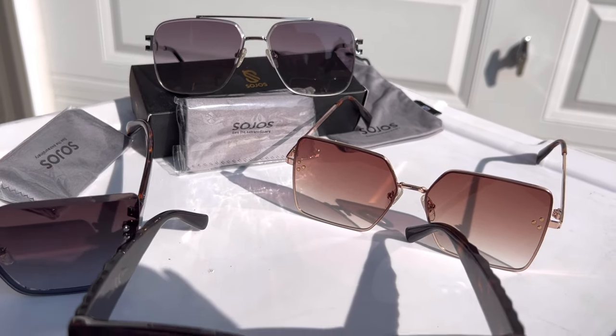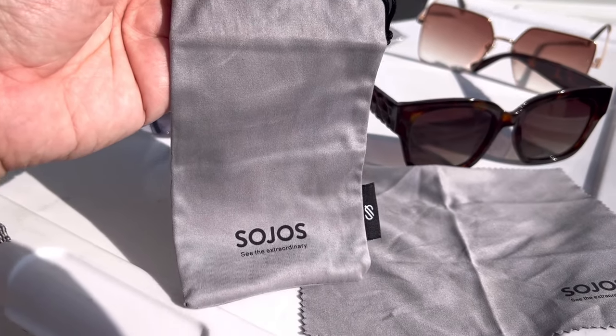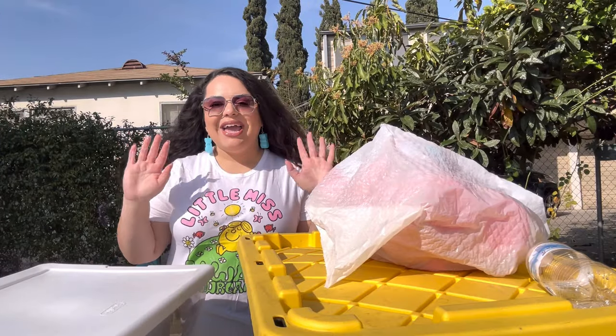These are the four styles Sohos was nice enough to send over to me. Stay tuned for the end of this video — I'm gonna give away one pair! They each come with their little carrying bag and a little cloth to wipe them clean. Check out the links in the description.